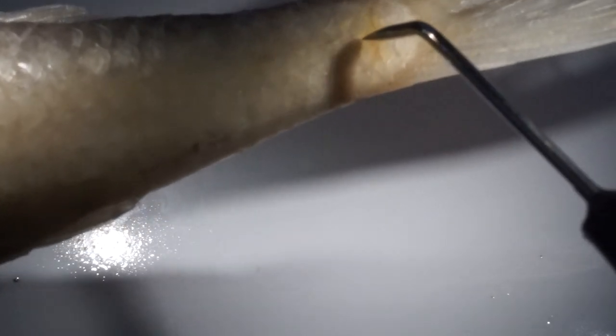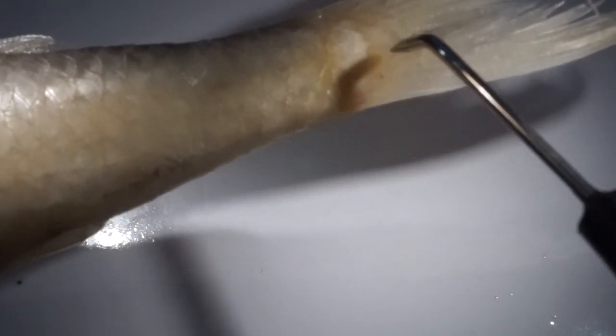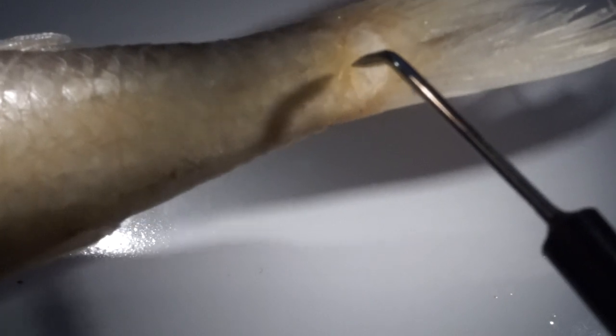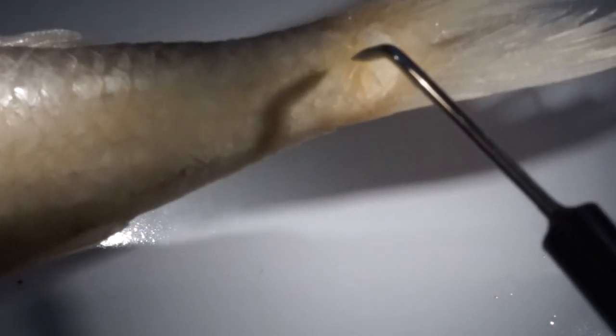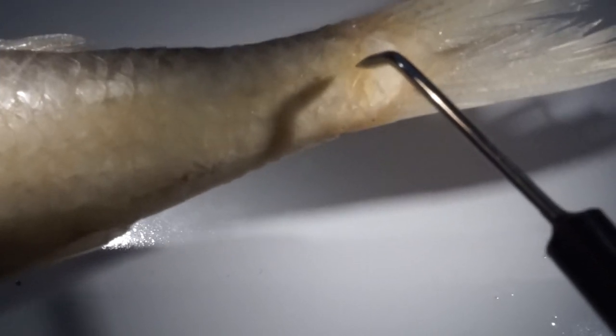Here we have arrived at the end of the vertebral column and close to the base of the caudal fin. So here is the last scale for counting. There are more scales extending onto the caudal fin which are not counted. So 33 lateral line scales in this specimen.